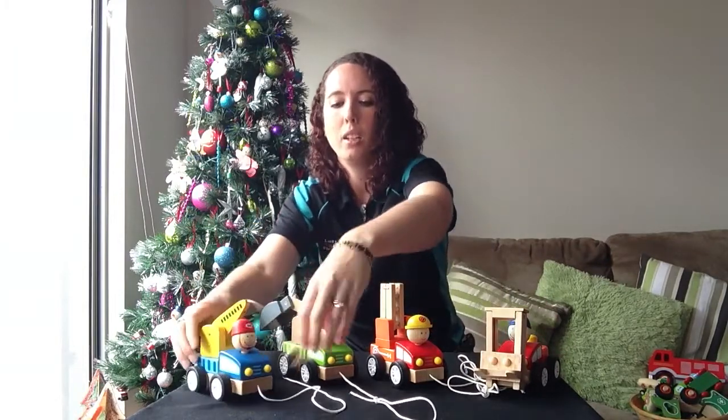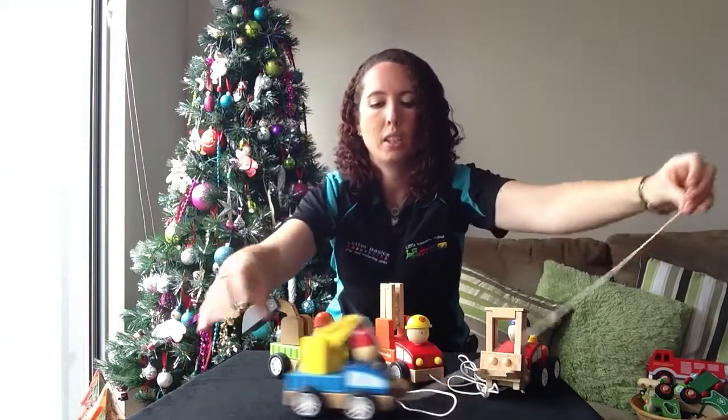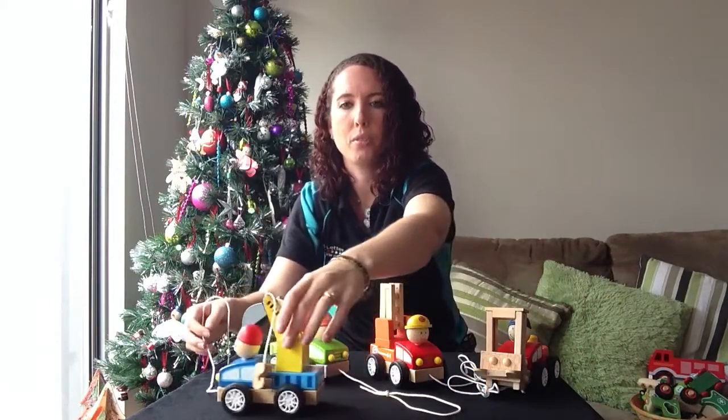You can see them there. The thread to pull them is about that long and they glide really easily along the floor and on most surfaces.